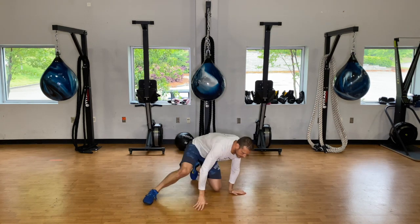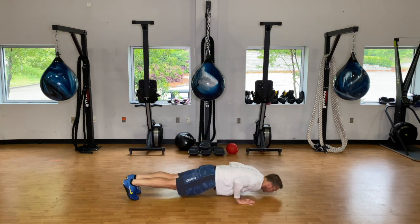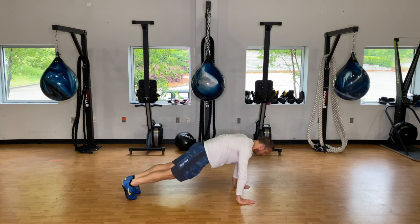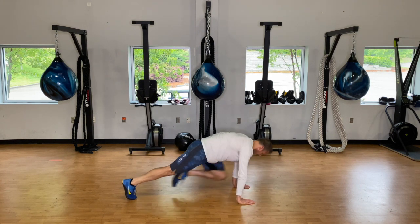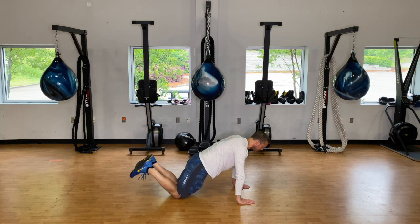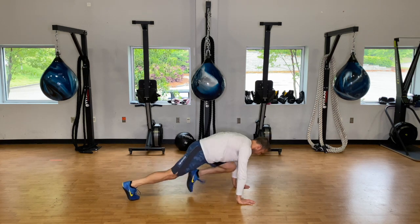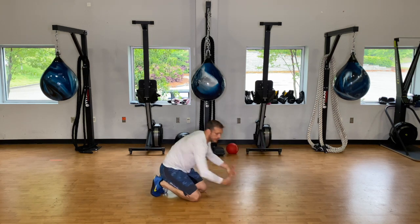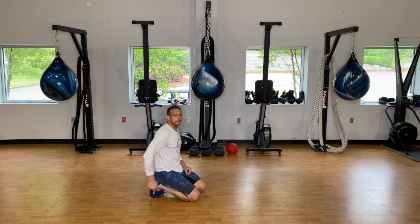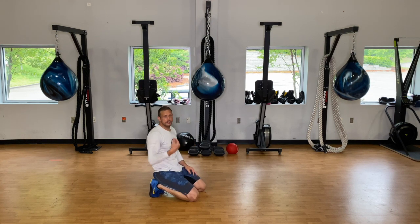On prisoner push-ups — do your push-up whether it's regular or on knees, then drive one knee in, that's one rep. Other knee, two. If you need to be on your knees for the push-up, come up to plank then back down. If you need hand release push-ups, at the top drive one knee in. We're doing six of those.